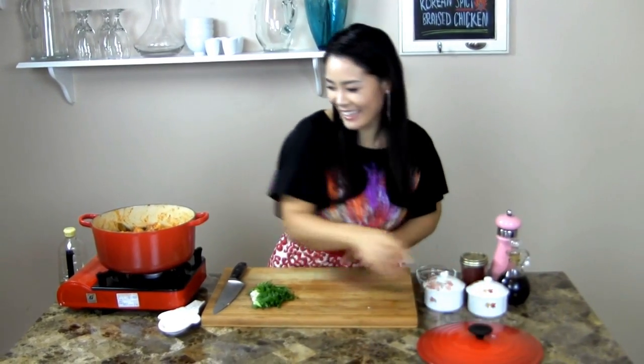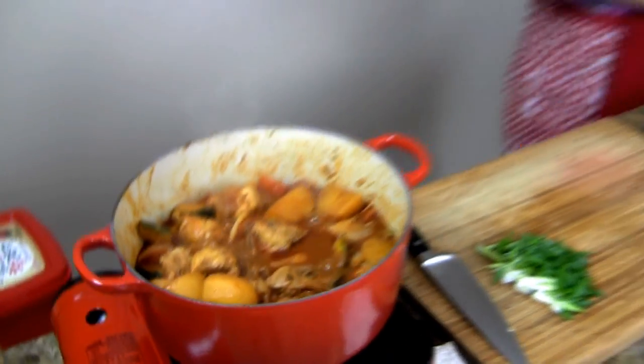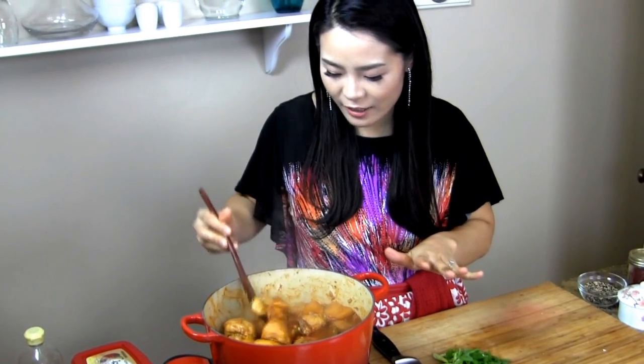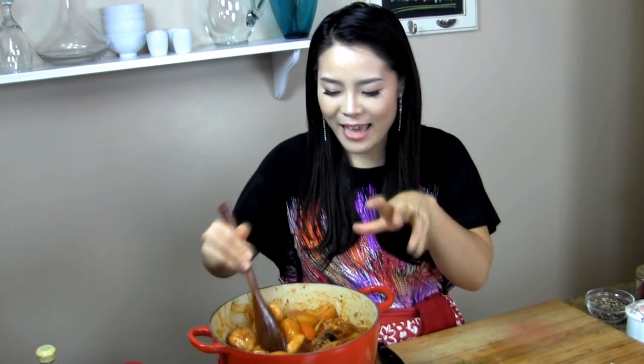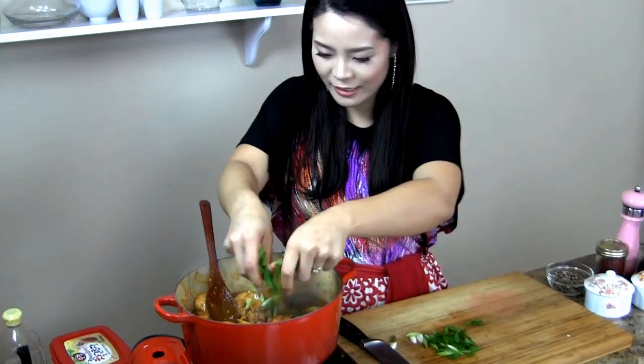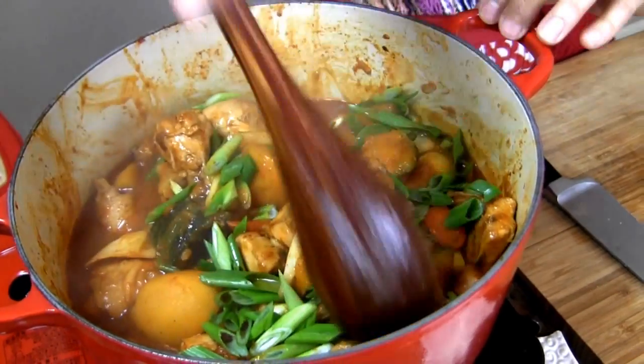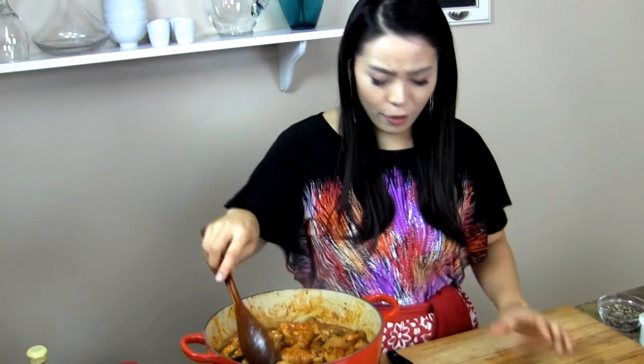I've been braising for 40 minutes — look at that! It's been 10 minutes since I added the onions. The pumpkin, potato, and carrots are going to break down on the outside and naturally thicken this stew. Now I'm going to add the green onions and just stir. Braise for about 45 minutes to an hour, until all the chicken, potato, and vegetables are cooked all the way through. Now we are ready to serve.